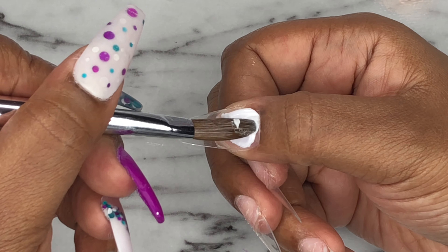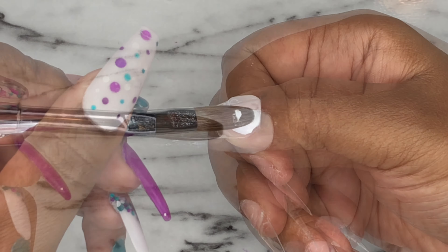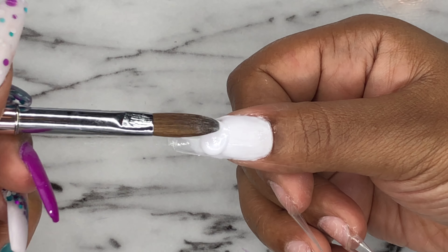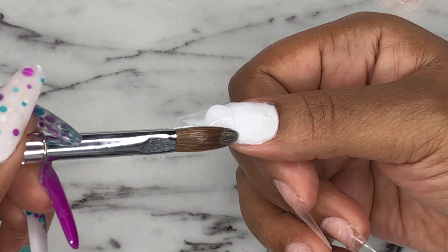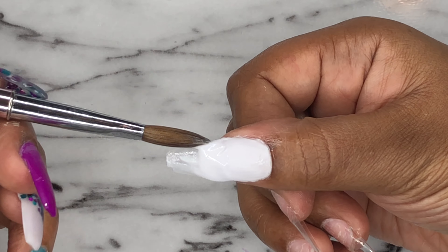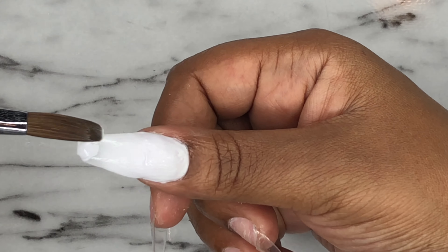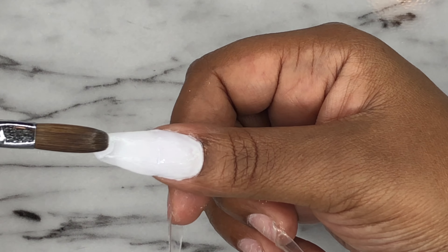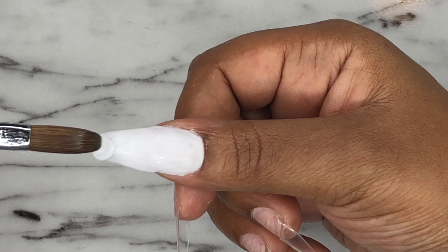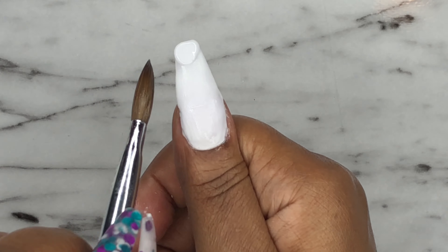Hello! I built this set around this pretty glitter mix that I have. I'm starting off on the thumb with white acrylic and I'm just going to do a full nail of that. Pay no attention to the chunk of nail that is missing at the tip — I was filing the nail tip and I filed a little too much, but it's okay because I'm gonna rebuild the corner of that nail with this acrylic.